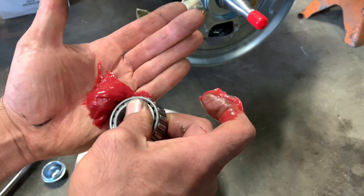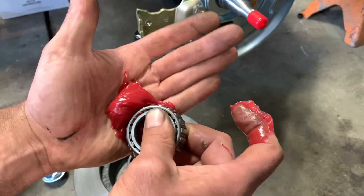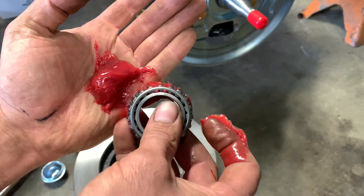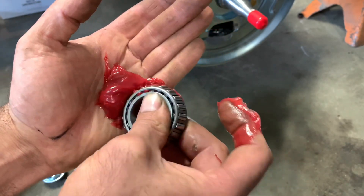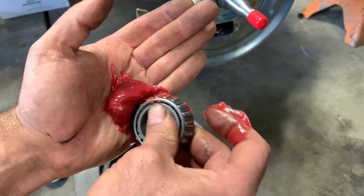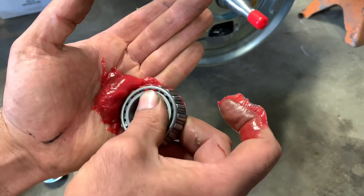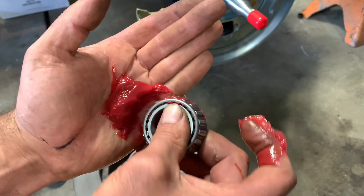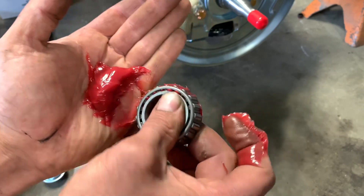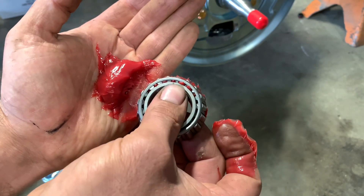I'm starting to see it poke through here now. You've got to do this to get the bearing packed all the way on the inside — you don't just slide grease on the outside. You need to get it between the rollers. Now you see it poking up in the bearing? That's good. Just keep going around in a circle until you get the whole bearing packed. You can buy one of those fancy tools — it does a real nice job, but I tend to go back to the good old-fashioned way. You've got four bearings to pack.